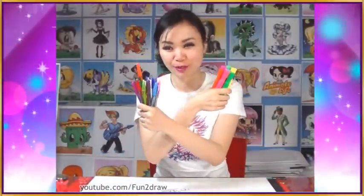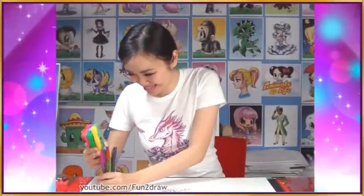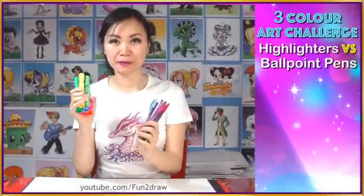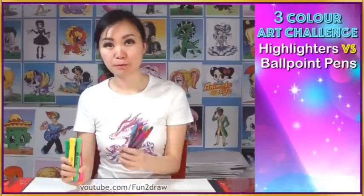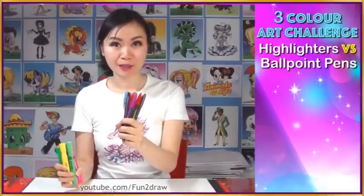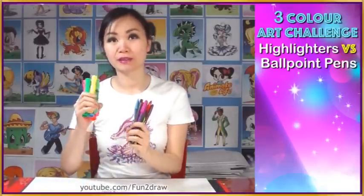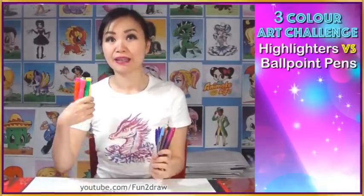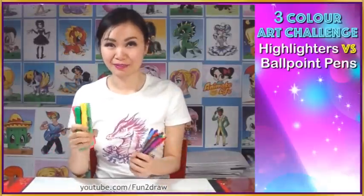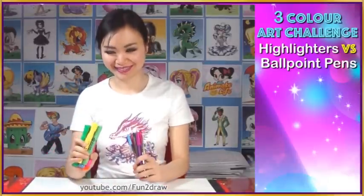Today I'm gonna do a three color challenge, highlighters versus ballpoint pens. So basically I'm gonna do this challenge twice. First I'm gonna pick three ballpoint pens blindly and whichever three colors I pick, I'm gonna use these three to color the picture I drew earlier, and then afterwards I'm gonna pick three highlighters blind and then do the same. So let's see how these are gonna turn out. I'm really excited.